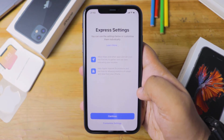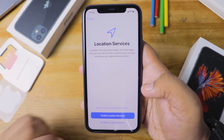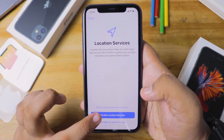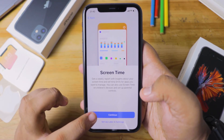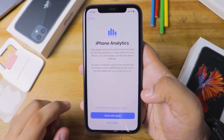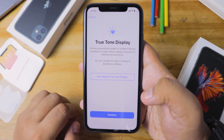Once set up, you'll be sent to a screen that says Express Settings. You can either continue with the default settings or customize them — I'm going to customize and press Continue. You'll be asked about Location Services — whether to enable or disable it; I'm going to enable it. Next, you'll be asked about Screen Time, which is an exclusive feature you can enable or set up later. Then you'll be asked about iPhone Analytics — whether to share it with Apple or with app developers.